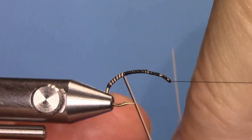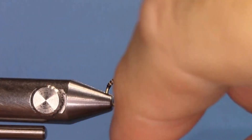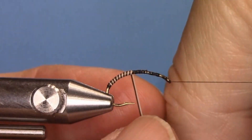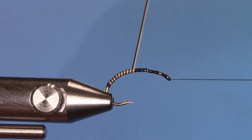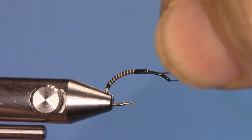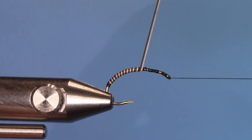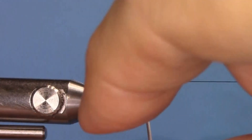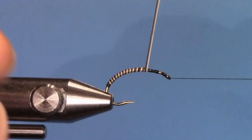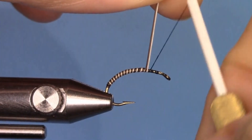Work the wrap nice and even up to a little bit past the midsection of the hook. We don't need to worry about going too far because we're going to be tying a thorax of peacock curl and a wing of CDC. Keep wrapping making sure they touch — it looks nice and gives a nice segmentation for the body. Come to almost the straight part of the hook and tie off the black and the white Moose Mane with the thread.